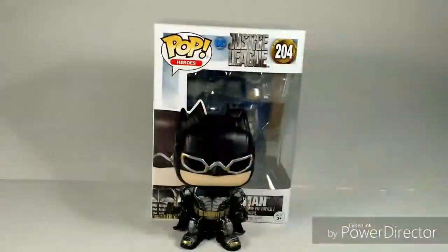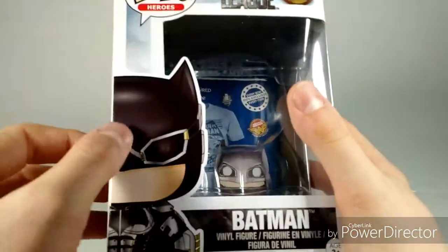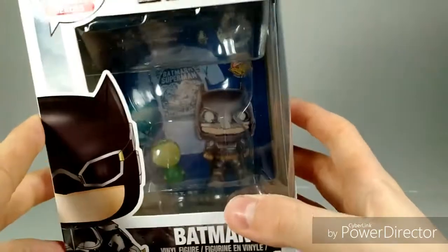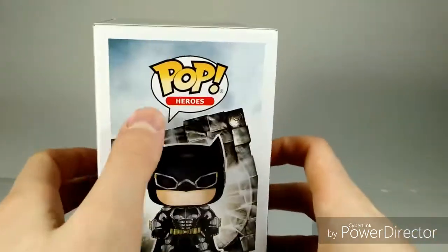As you can see, this is number 204 in this collection. In terms of the packaging, it's pretty simple. You have the Batman down below with a picture of the vinyl character, and at the back there's a little promotion for DC Legion of Collectors. On the side you've got the picture of the mother box in the back with the Batman, and once again it tells you 204.